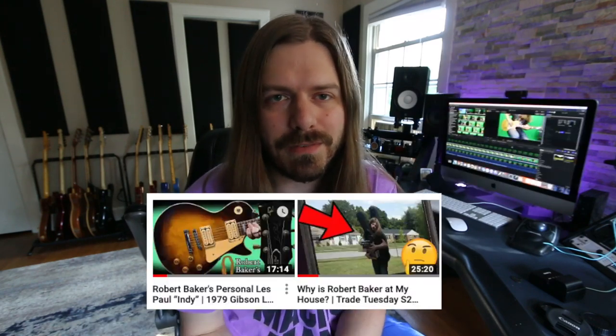Hey there guys, what is happening? Hope you're all having a great Monday. I just want to throw a little bit of an intro in here. First off, make sure you go subscribe to Austin's channel — that is linked down below. I had a bunch of fun doing this.